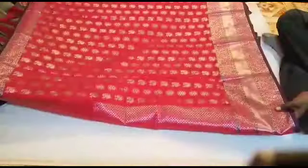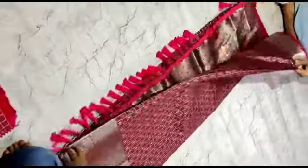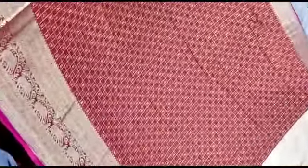This is a blouse — this is a pattern. This is a silver jersey. This is a double side water border. This is a box design. This is a 1,650 collection.